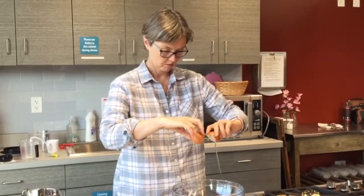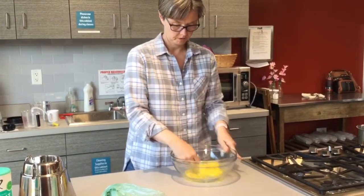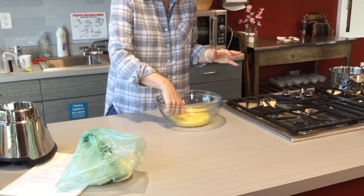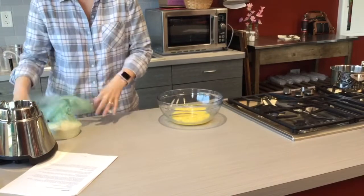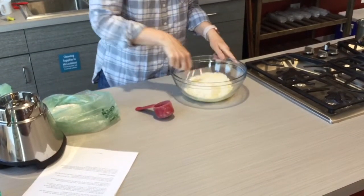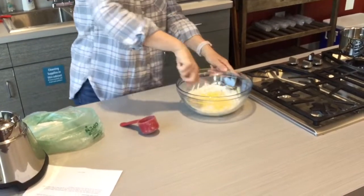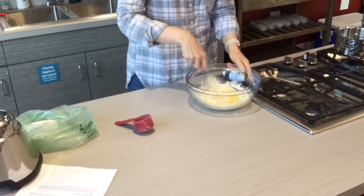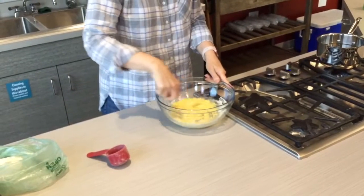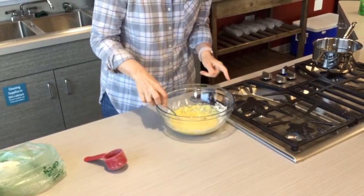We're starting out with two eggs, which you're going to beat first. Once it's well beaten, we're going to go ahead and add a cup of flour — we'll start with a third of a cup. You can see how it looks, and you just add a little bit at a time, then add another third of a cup.